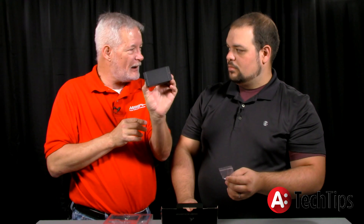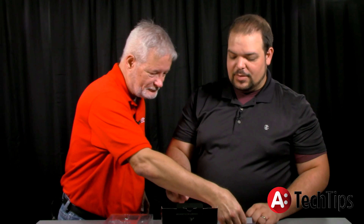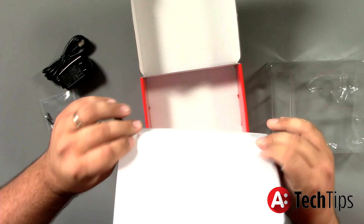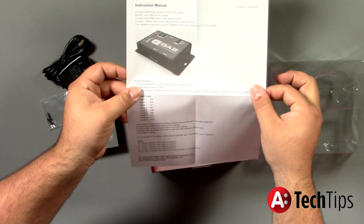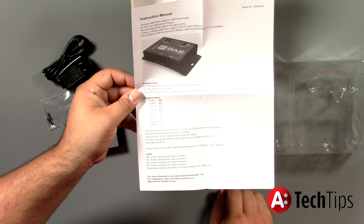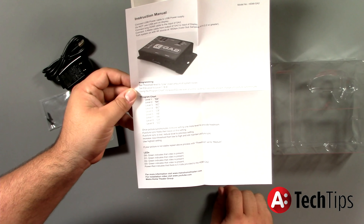Or if you're really smart, you'll get a little piece of Velcro and just stick it right on the back of the TV and be done with it. And of course you've got your manual as well. There's really not a lot to it, but the manual is very important because the programming and program chart will be very critical to you in the setup of the GA2.